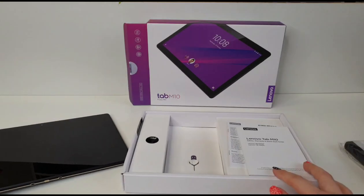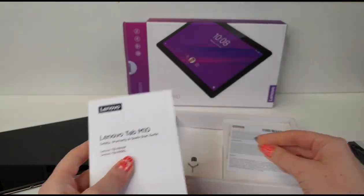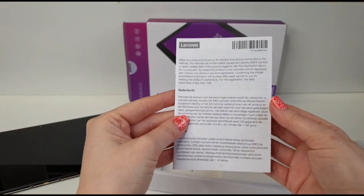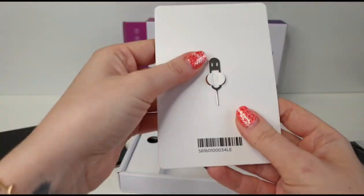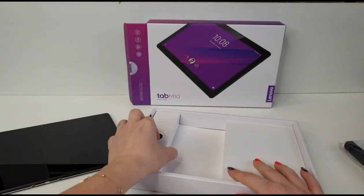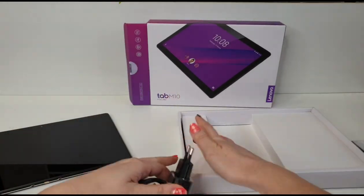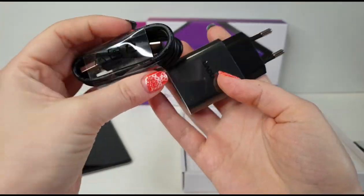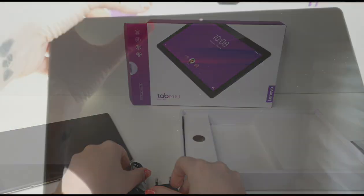Okay, let's put that aside and see what else we have here. We have the safety warranty and quick start guide. And we have a key here — this is new for me. I'm not sure, maybe it's for the card slot. Okay, so we also have the charger.